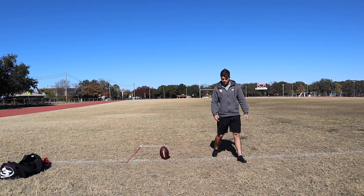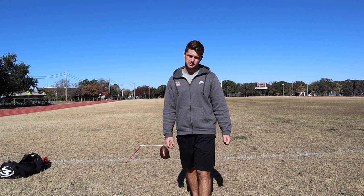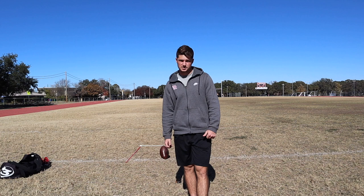That is my basic field goal technique — how to hit a field goal. Hope you enjoyed the video. If you did, like, comment, subscribe for more kicking videos. Let me know in the comments, or if you need me to explain more, leave that down below and I'll try and make a video on it. Thanks for watching.